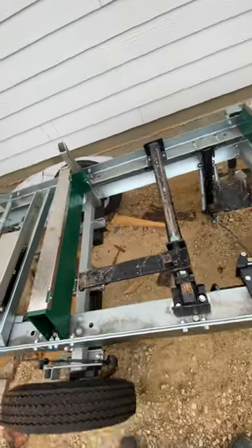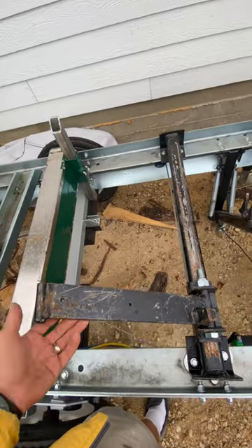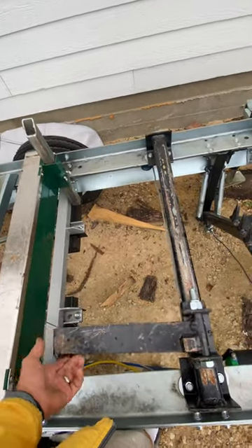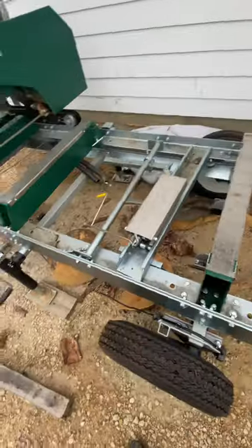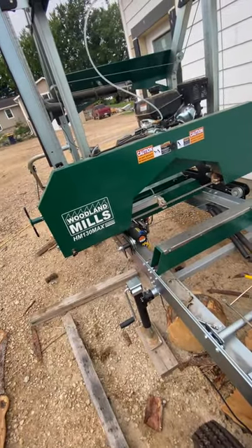I could still use the clamp and all that, but this right here is a big-time game changer. It's been huge for clamping down the logs — it's been great.